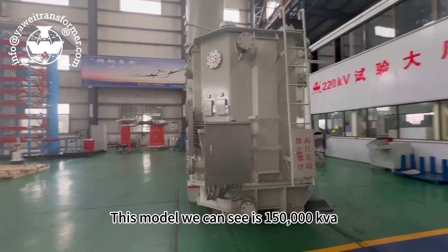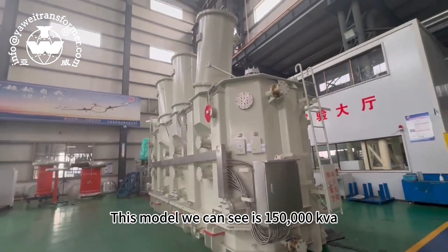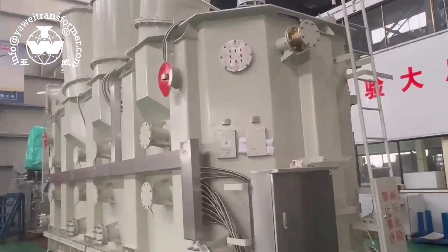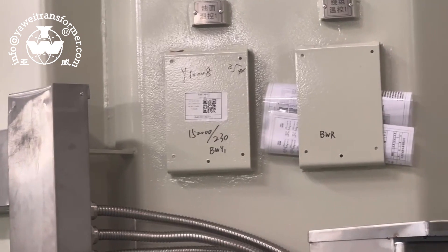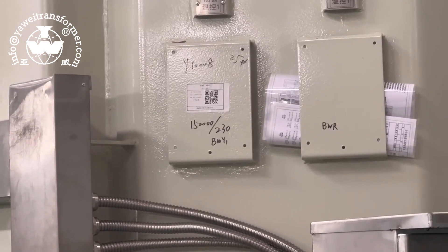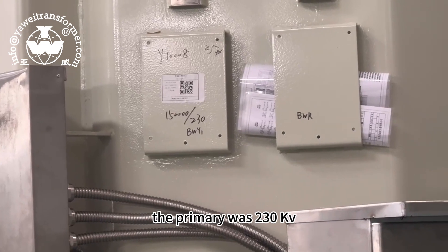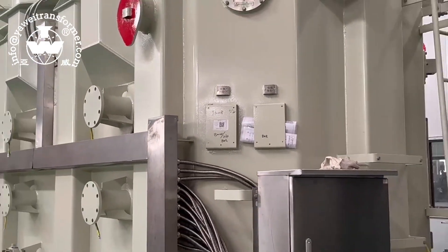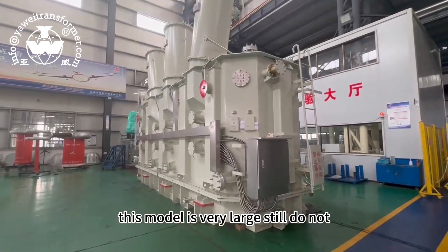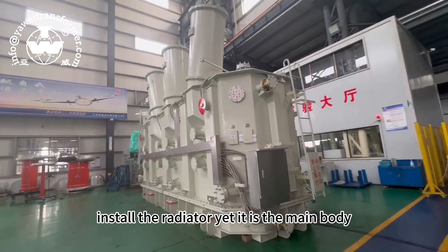This model we can see is 150 thousand kVA. The primary was 230 kV. This model is very large and still does not have a radiator installed yet. It is the main body.